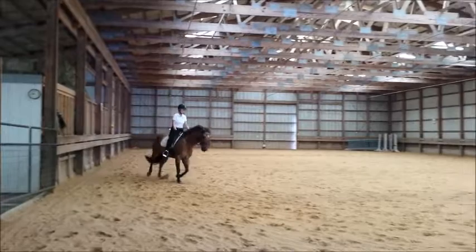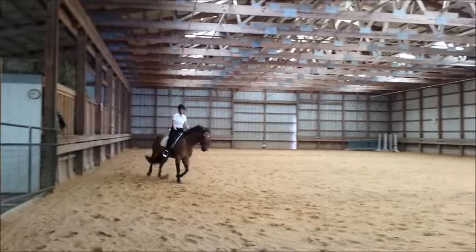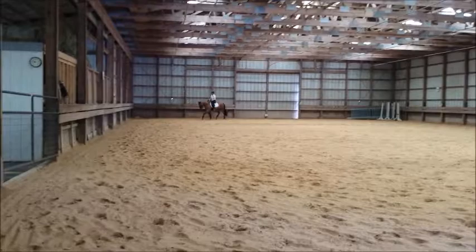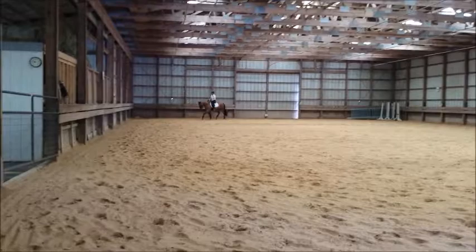And now forward to trot — raise your stirrups. Good, not too fast. Good. Now ride him forward to walk. Good job. Give him a long rein, pat him on the neck. How about that? Good.